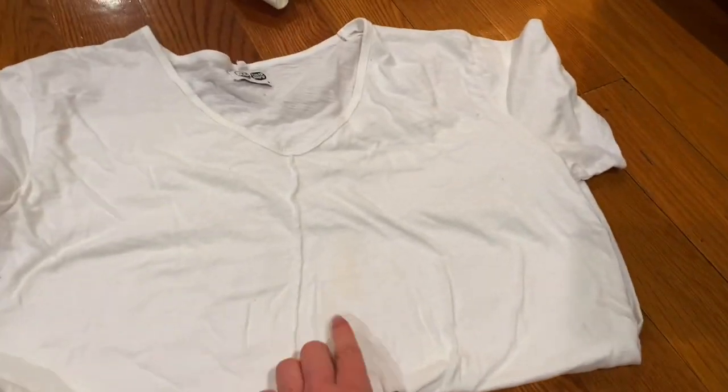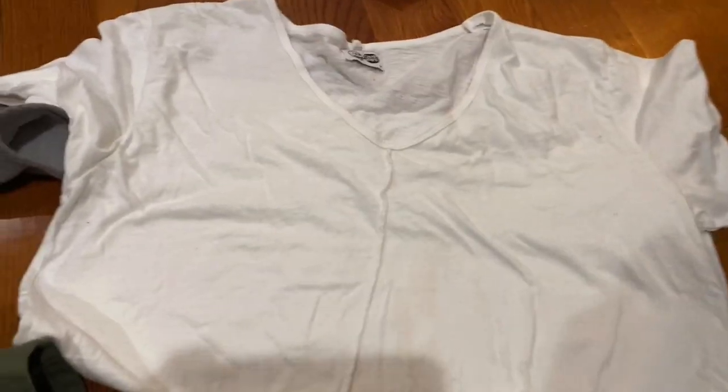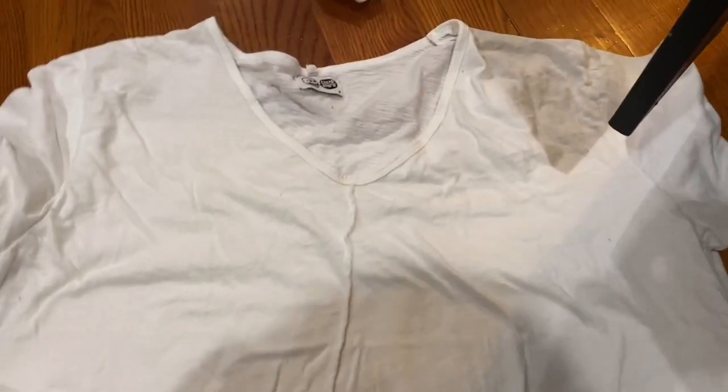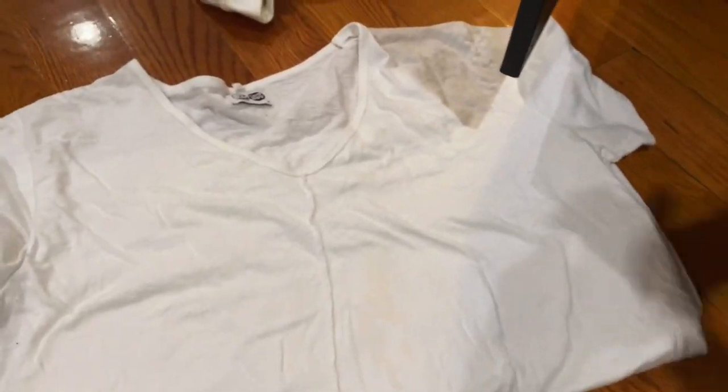I have a t-shirt here with a stain that I couldn't get out for the last two loads that I did using just the normal spot remover — I'd really just spray it on there.